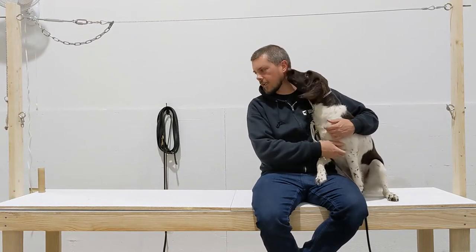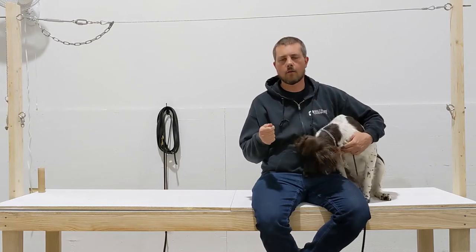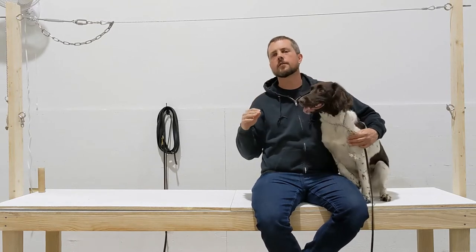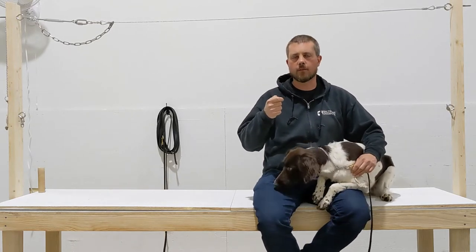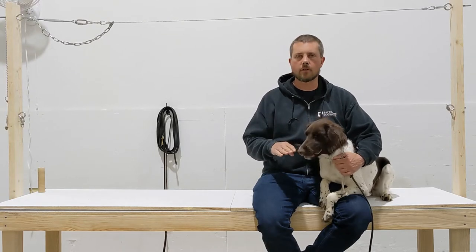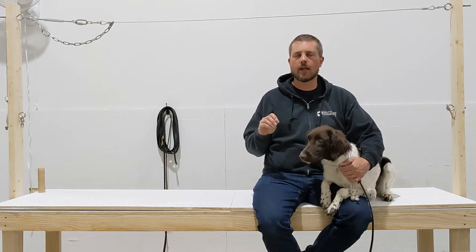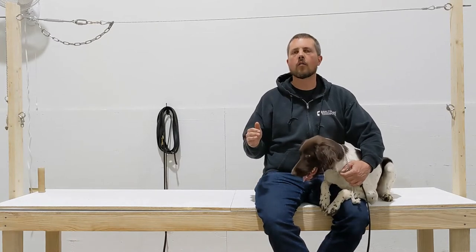Once I'm getting clean mouth placements — where I'm placing the dowel right against the dog's lips — I'm setting up my ear pinch. I call that the ear sandwich. Every repetition I'm placing the object right up against the dog's mouth, and when I say fetch she's taking it right away without me having to use any pressure on her ear. Now I'm ready to move on to the next step.